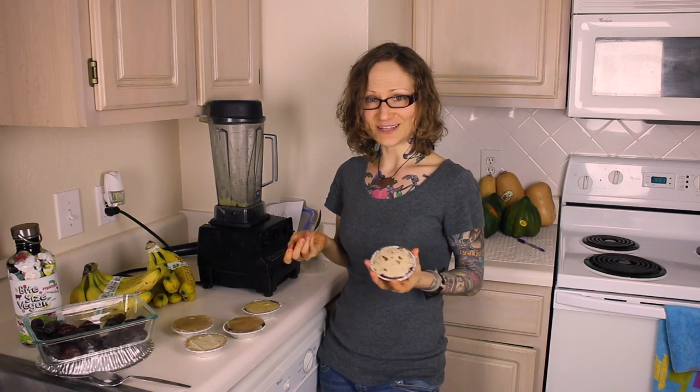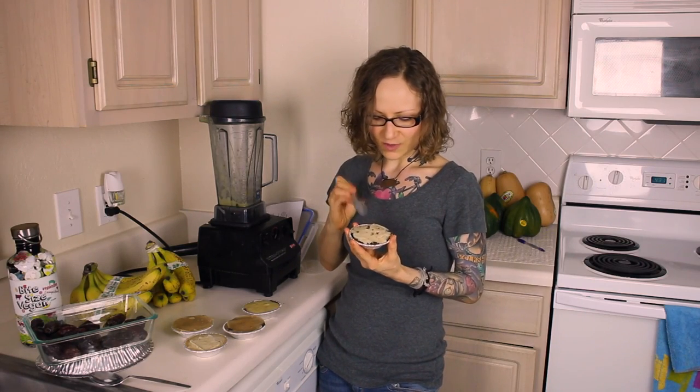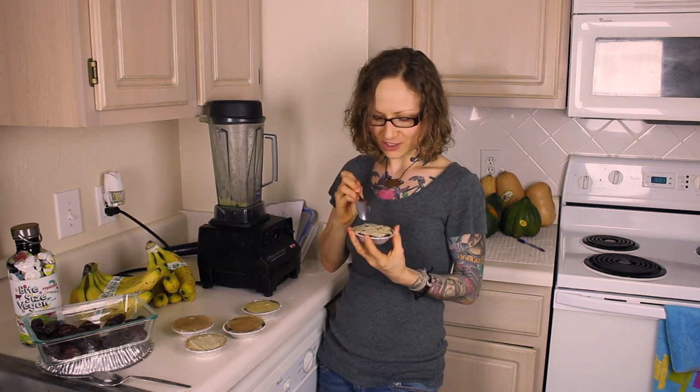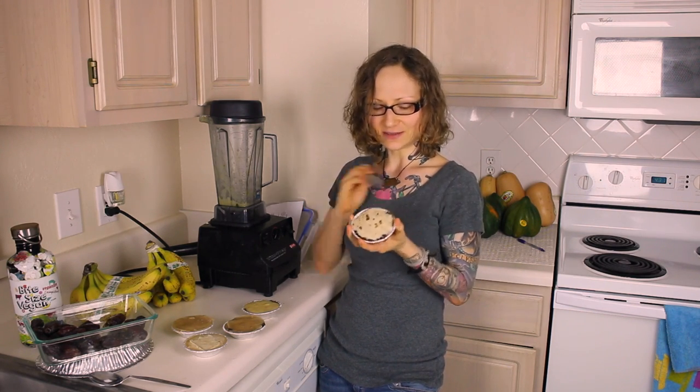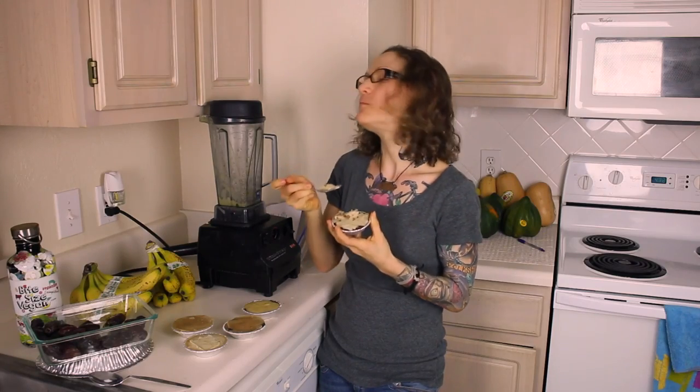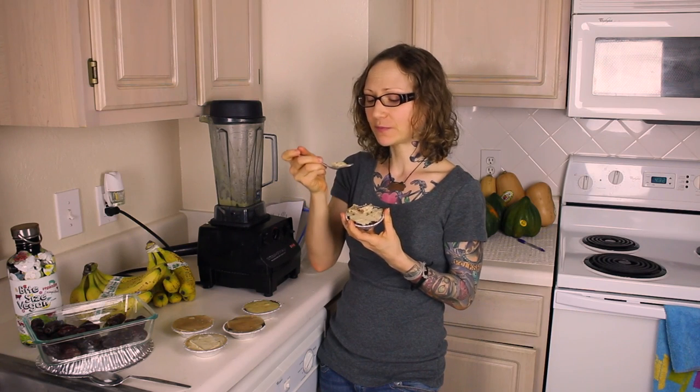So here's the real testament — let's do a taste test. This is one with banana and date filling; I left the dates a little chunkier in this one, with a date-lined crust. Yeah... that's good stuff. These are so sweet and delicious little treats, and they're good for you.